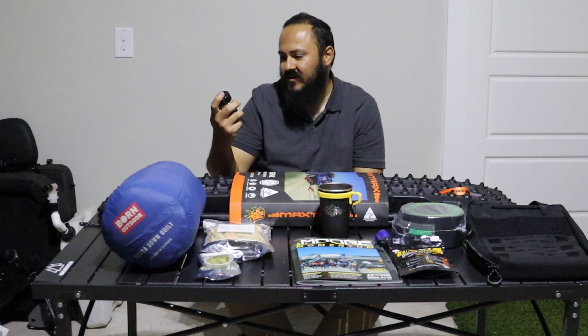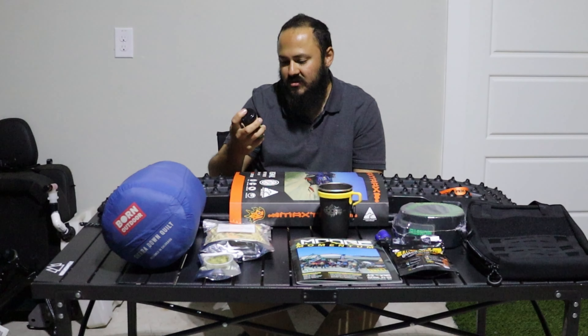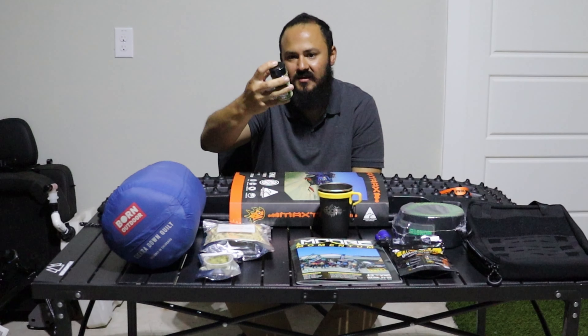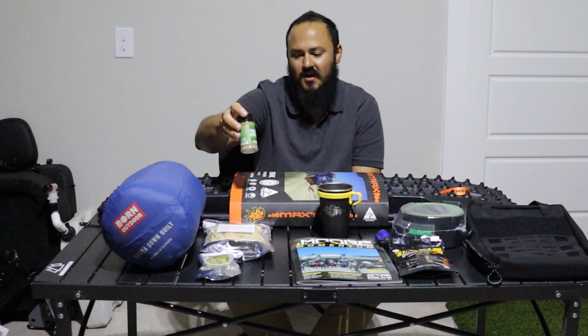Spices! We usually season everything with salt, pepper, and garlic. So from Oberland Spices we went with the Triple Log, which is basically that combination and you can use it on many meats. I like that concept. Make sure you check them out too.